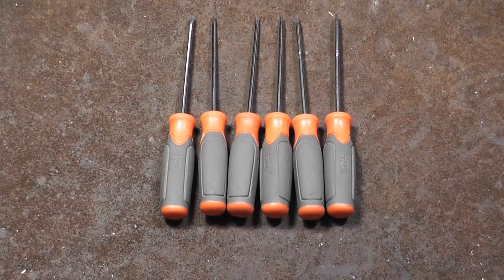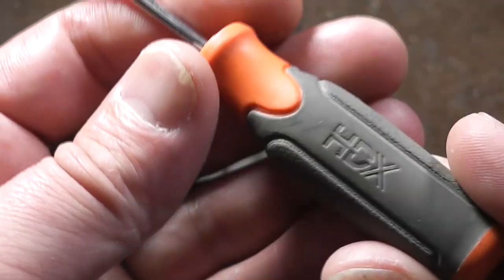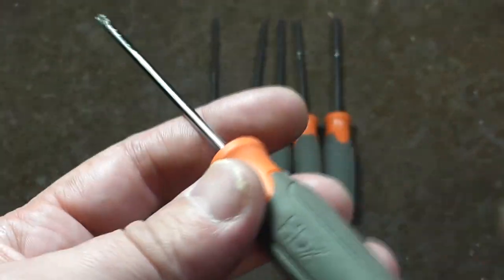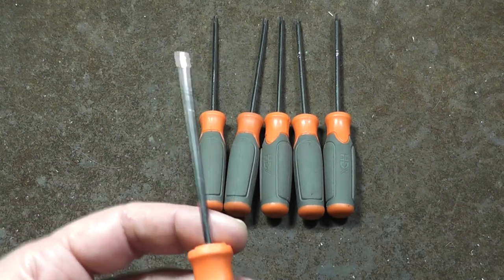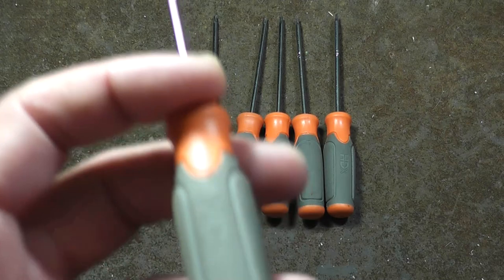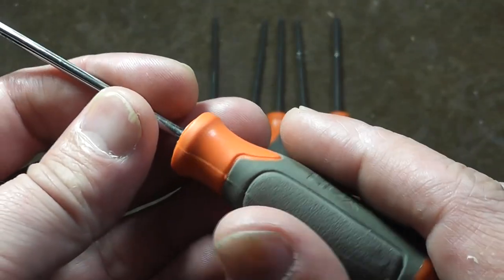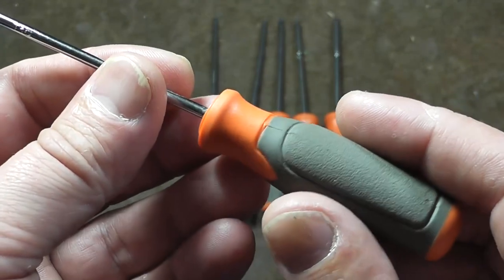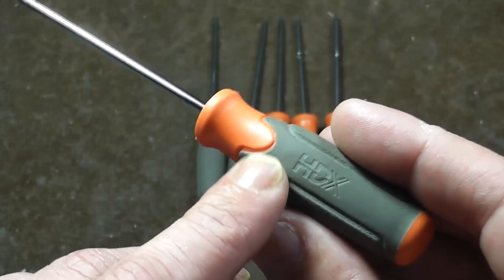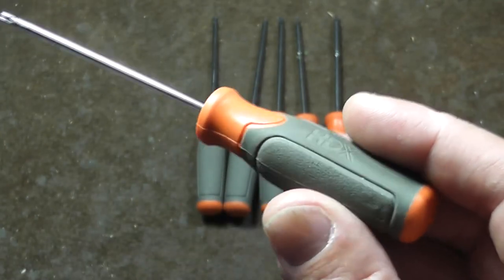It's Maximus here. This is a little review of this Home Depot HDX precision Torx or star screwdriver set. This is a six-piece set from T10 to T5. I actually kind of like these. They're on the discount shelf — Home Depot isn't selling the HDX stuff, which is their cheaper house brand. It seems to come and go, and this is one of the ones that has gone.